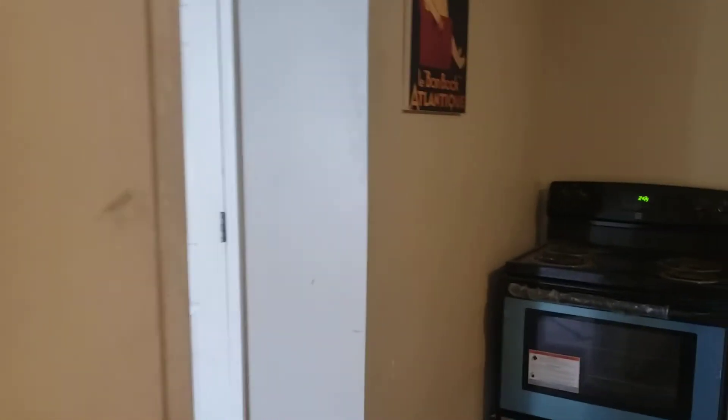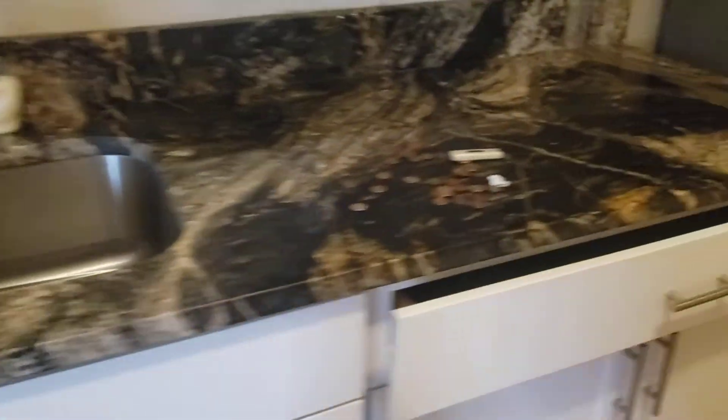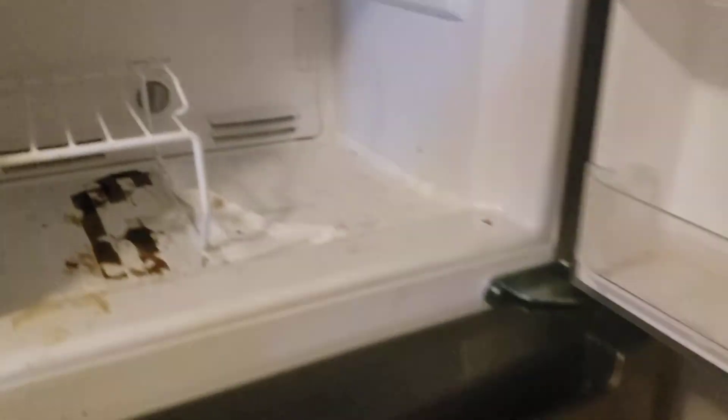We need blinds on both windows. Lights look to be new, never used. Countertop. No cockroaches, that's a good thing. Fridge still has the original plastic on it. Sturdy. It's cosmetic, really — nothing major.